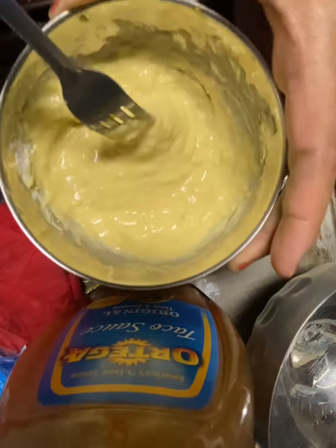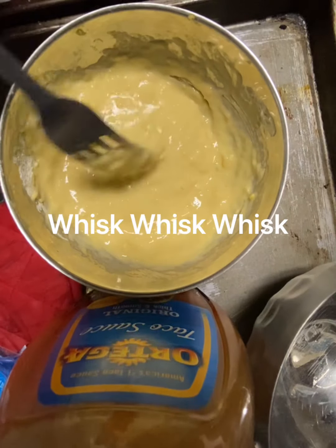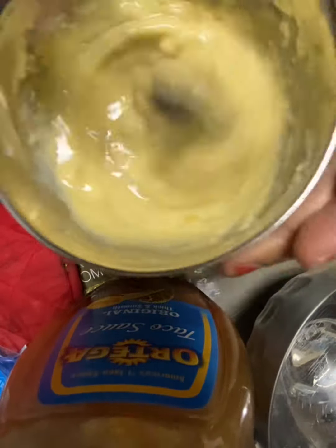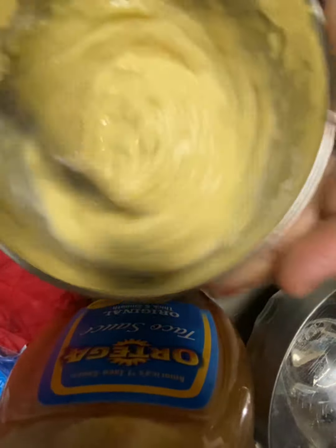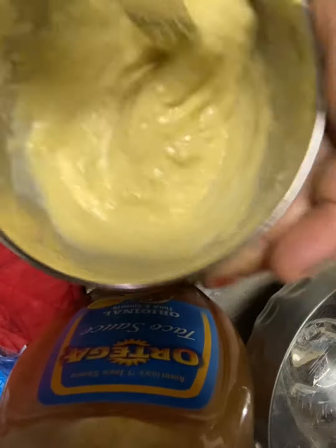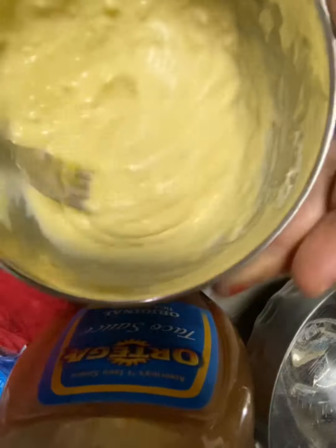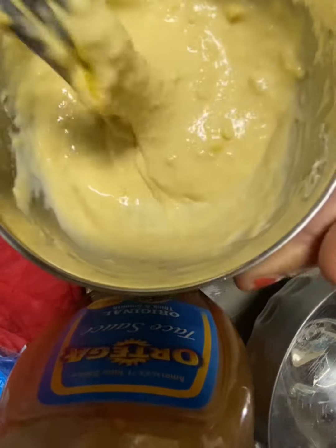Maybe I should add some more water — it seems a little thick and it's not going to spread out on my pan. Yeah so let's do that. Okay, it looks pretty good.